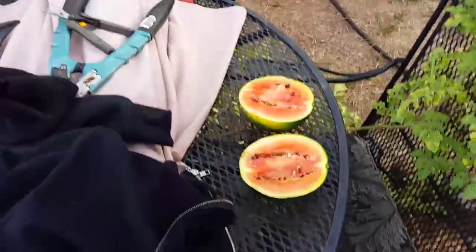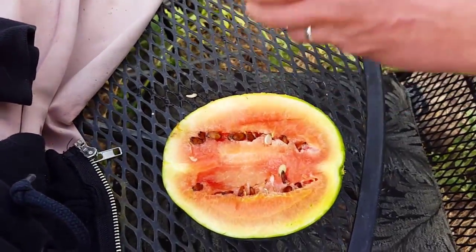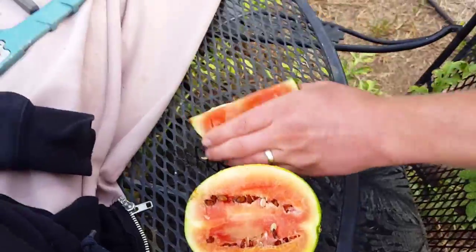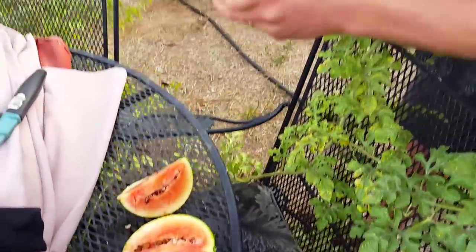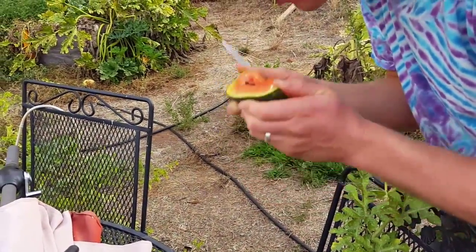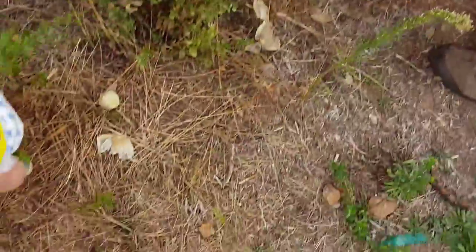Oh, it doesn't look too good — looks a little mushy. But it was sitting off the vine for a while too, probably. A lot of seeds. Not the best watermelon.